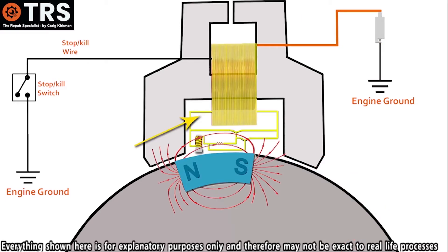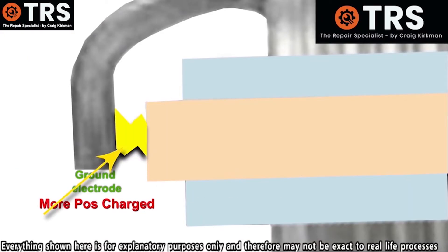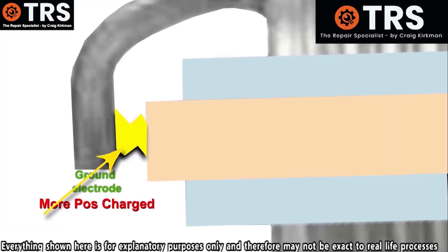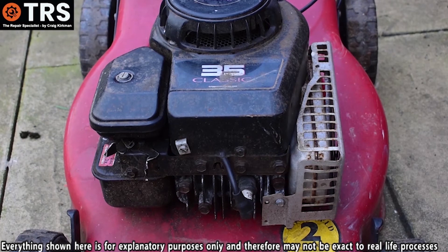When the electrical current inside the coil is generated, the electrons want to use the most easy and direct route to ground. That means when the stop switch is in the off position, creating a direct link to ground, this now becomes the most favourable and direct route for the electrons to reach ground. And that means if the electrons are finding ground this way, they're not arcing across the spark plug gap, thus creating the spark — so that's now stopped the spark from occurring, and stopped the engine.